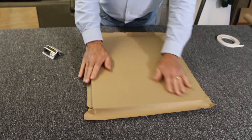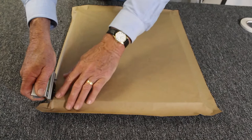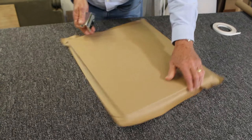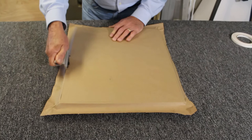Then I take the dust cover trimmer at about a 45 degree angle, put it all the way up to the top, then all the way down to the bottom. Turn the frame around and repeat the process. Notice I'm just cutting the paper — it will score the frame a little bit, but that's okay.